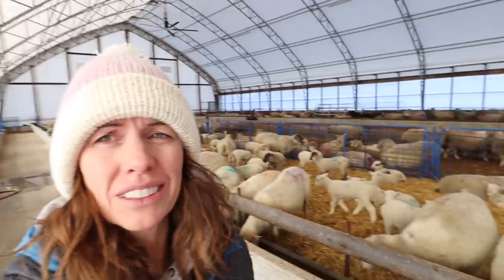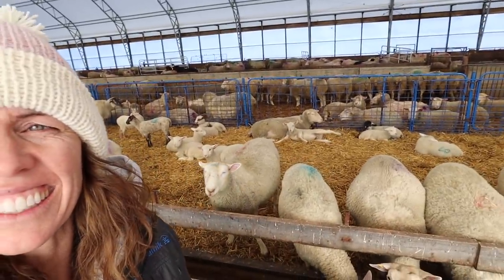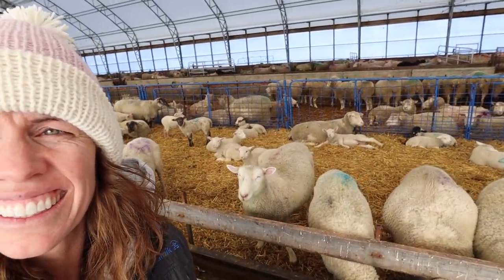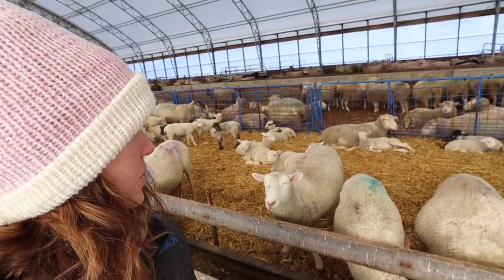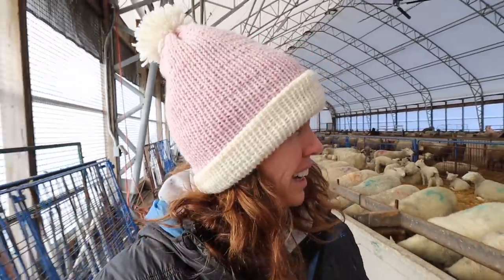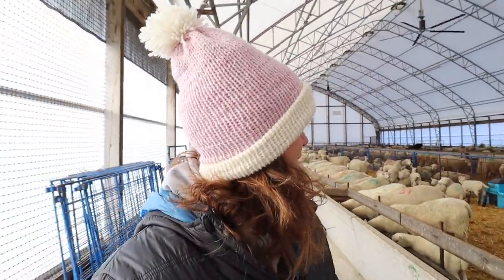Good afternoon guys, it's Friday. This lamb kills me — nothing says Friday like that pose. You are so cute. I wanted to check in here and see how my boys and my girls were getting along. A lot of jumping.